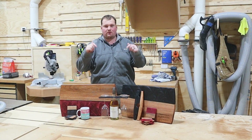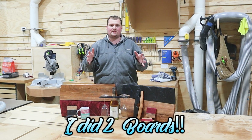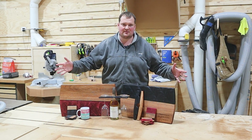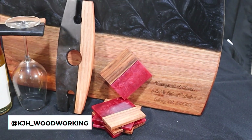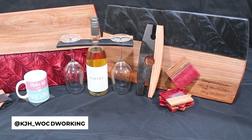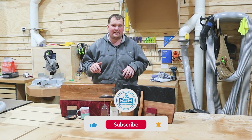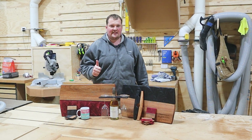And that, my friends, is a wrap on this project. This is how you can turn a simple one-board epoxy pour into three projects just by cutting it up and building to a certain size. Each pour got us the wine caddies, the coasters, and the boards, and it took me a day and came out fantastic — I'm really happy with it. If you want to see a deep dive into how to make the epoxy mould, I'll put that on the screen now. Have a good one, catch you on the next one. Cheers!